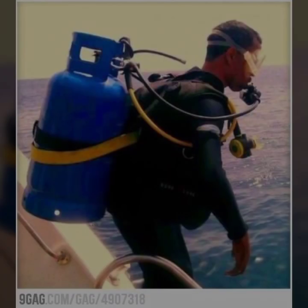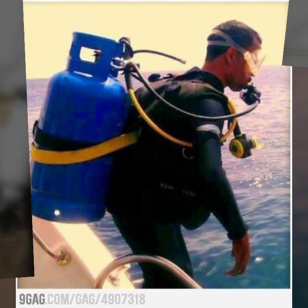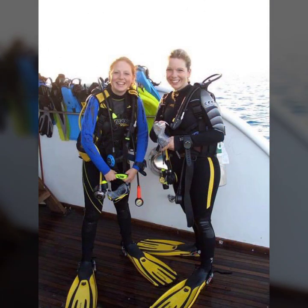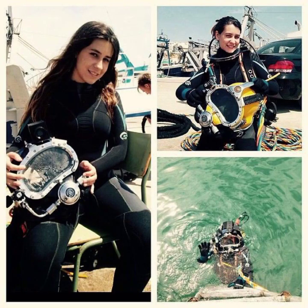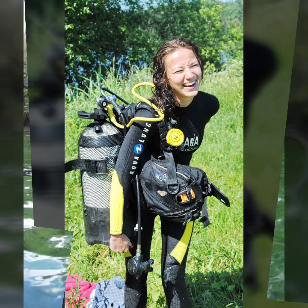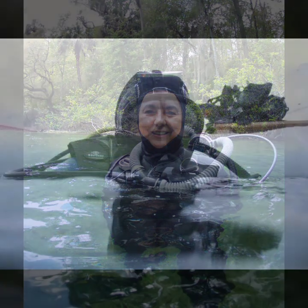Hello friends, welcome to my YouTube channel Fashion Lovers. How are you? I hope you will be fine and doing well. Today I'm going to share with you beautiful and stylish latex full face gas mask and scuba diving designs ideas. These are very amazing, very beautiful and gorgeous.